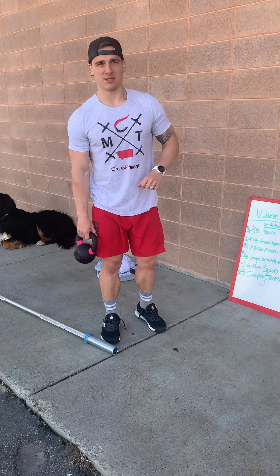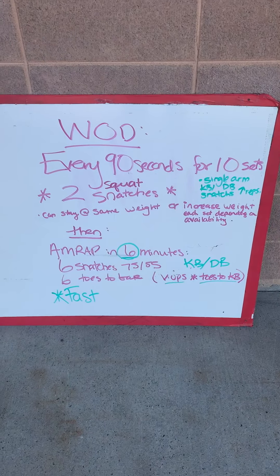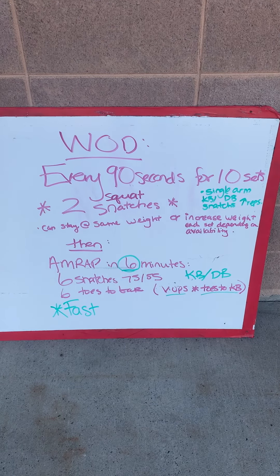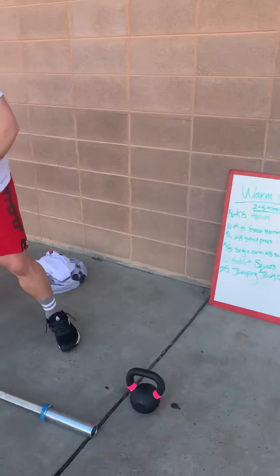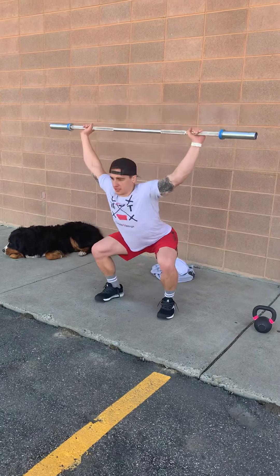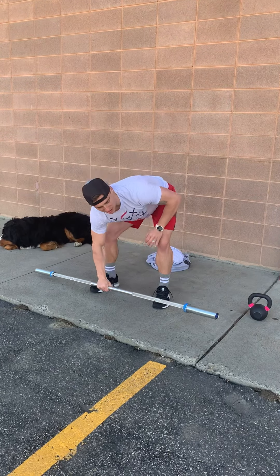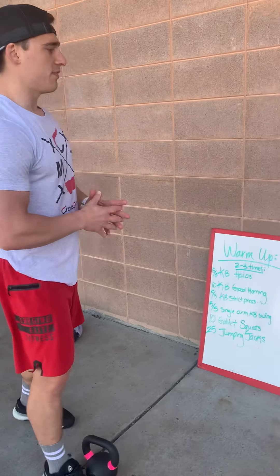Every 90 seconds, every minute-30, for ten sets, you guys are gonna be doing two squat snatches. They don't have to be touch and go — you can drop between. What we're looking for out of this is you can either stay at the same weight or increase the weight if you have it available.